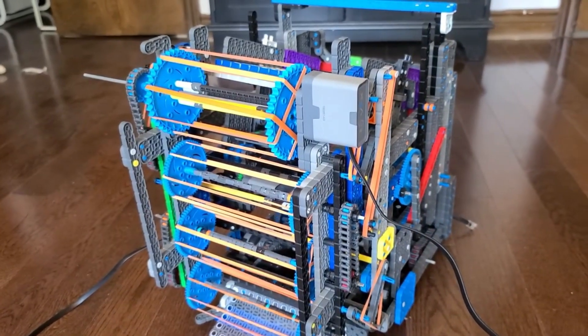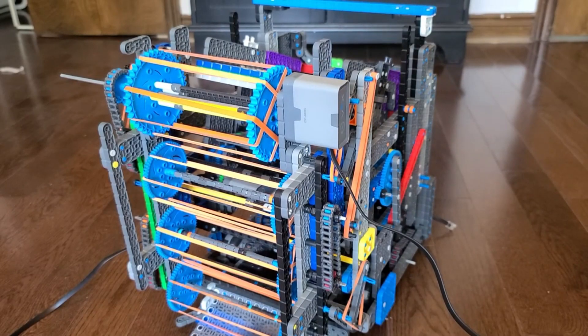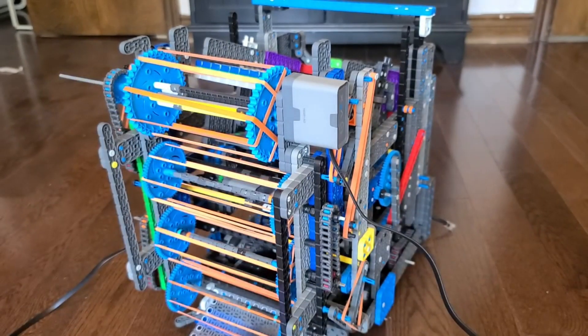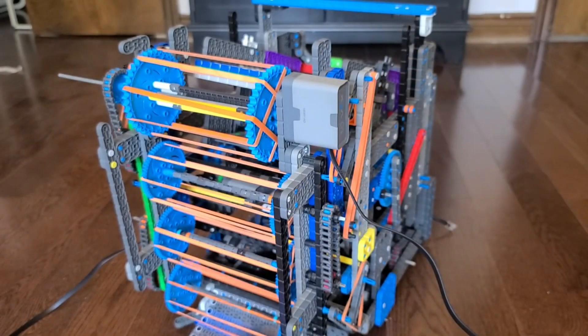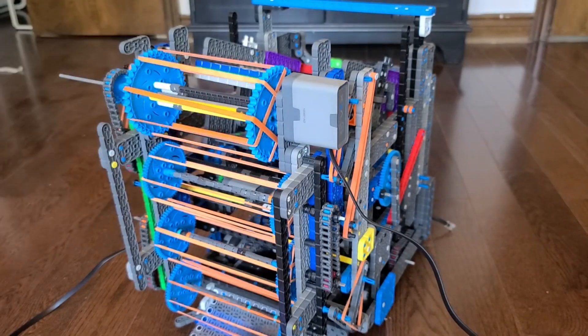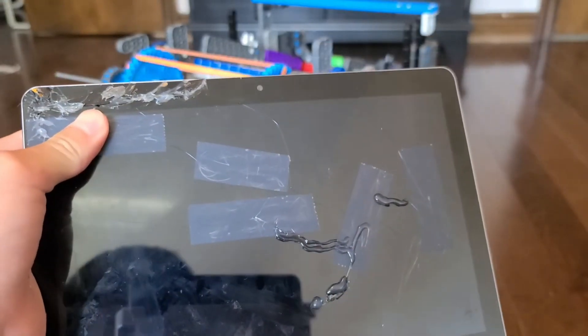Hello beautiful people and welcome back. As you all know, the Vex IQ full volume robot intake system may be one of the most important parts of the robot, because without it you can barely score any points. So before I waste any more of your precious time, please consider liking the video and smash the like button until your iPad looks like this.